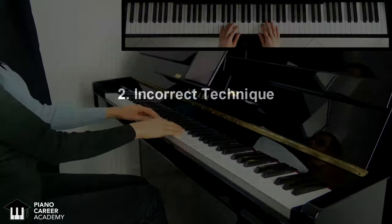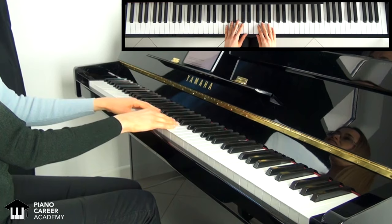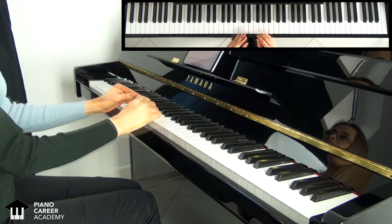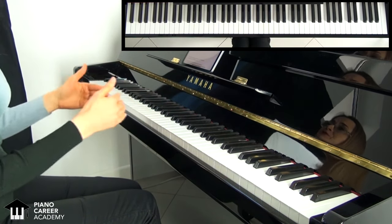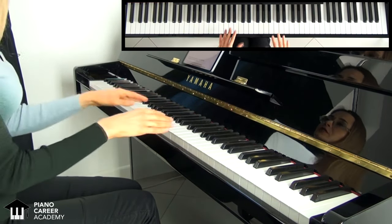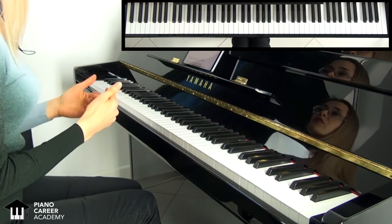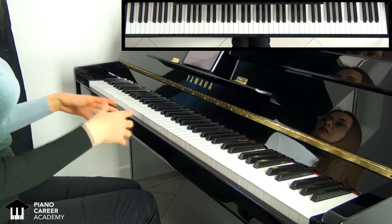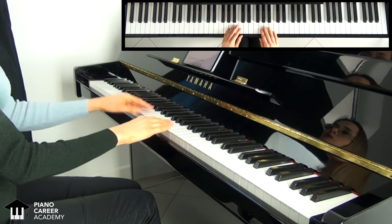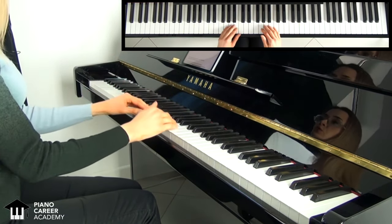The second mega cause of piano injuries is incorrect technique. About 95% of piano beginners these days play the piano incorrectly by using inefficient and unhealthy movements. Incorrect technique is a plague that keeps spreading — it thrives because of misinformation and the desire to cut corners and play difficult pieces too soon, without taking the time to learn how the body works and how to adapt our physiology to the mechanics of this instrument. In this video, we will take a look at five aspects of incorrect technique that cause pain, injuries, and also sabotage your progress.